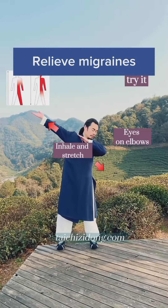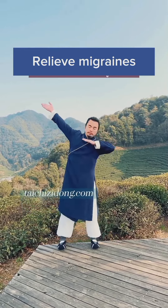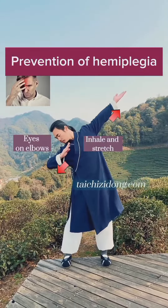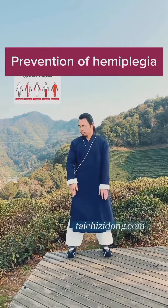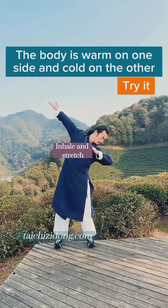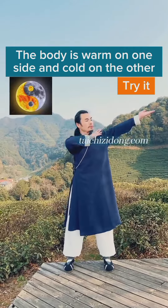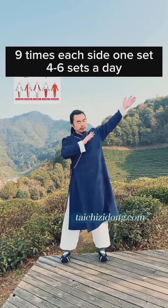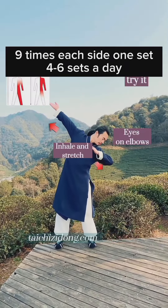This exercise will also help you to relieve migraines and aid in prevention of hemiplegia. If the body is warm on one side and cold on the other side, then try this exercise. Do this exercise 9 times each side, 1 set, and 4 to 6 sets a day.